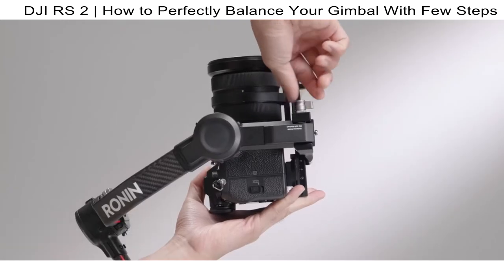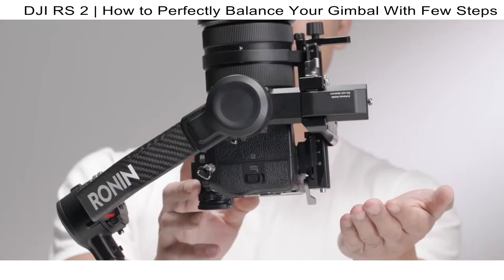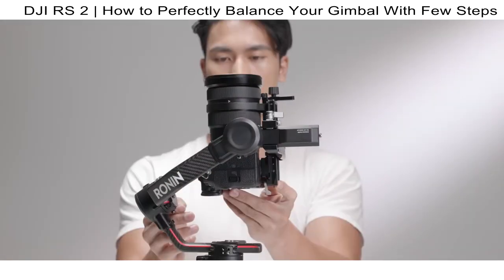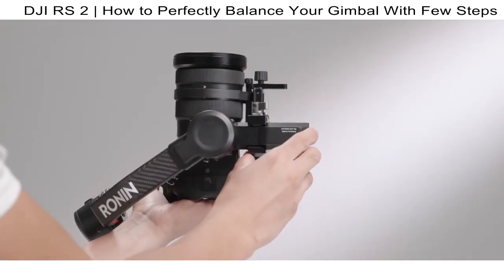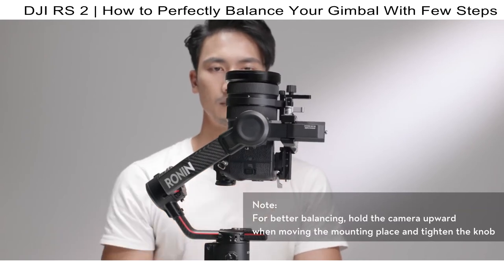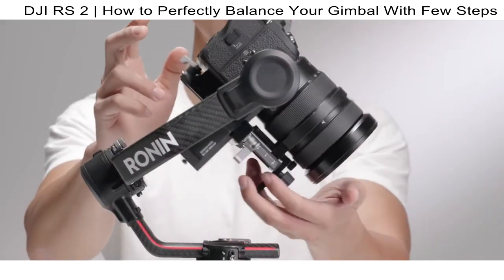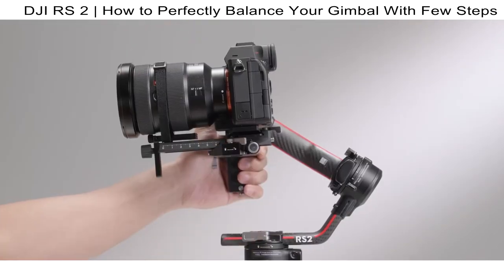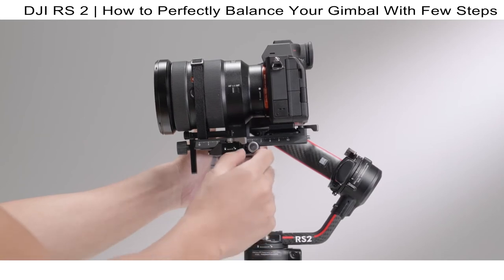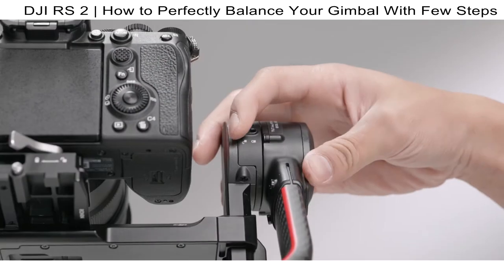Unlock the tilt axis and loosen the mounting plate knob. Rotate the tilt axis so the camera lens points upward. If the lens leans forward, it is top-heavy — move the camera back to a balanced position. If the lens leans backward, it is bottom-heavy — move the camera forward. Tighten the mounting plate knob. The vertical tilt is balanced when the camera is steady while pointing upward. Rotate the tilt axis so the lens points forward. If the lens turns downward, it is front-heavy — use the fine-tuned balancing knob to move the camera back. If it turns upward, it is back-heavy — move the camera forward. The tilt axis is balanced when steady while tilted up or down by 45 degrees.